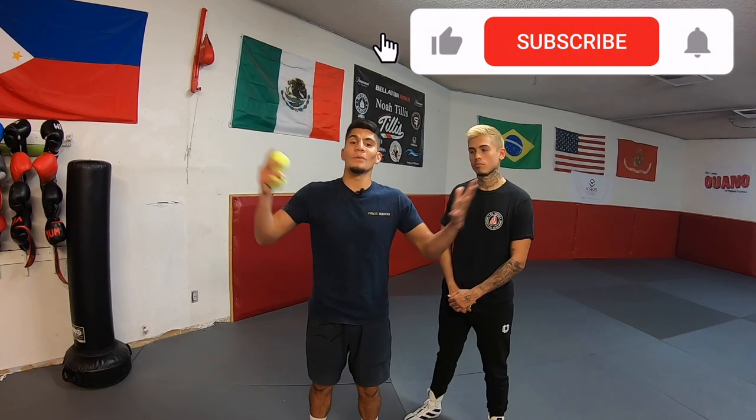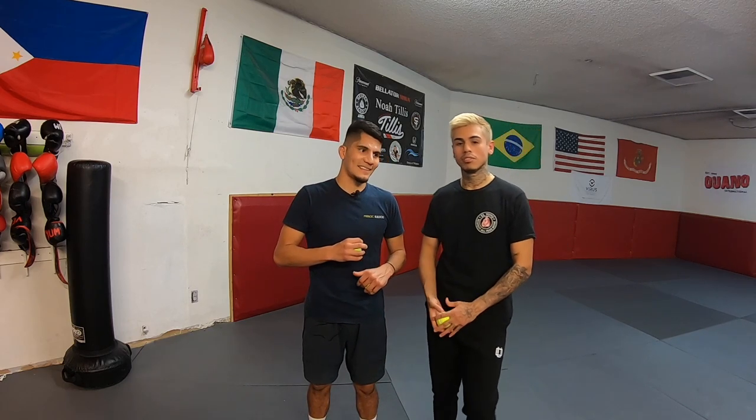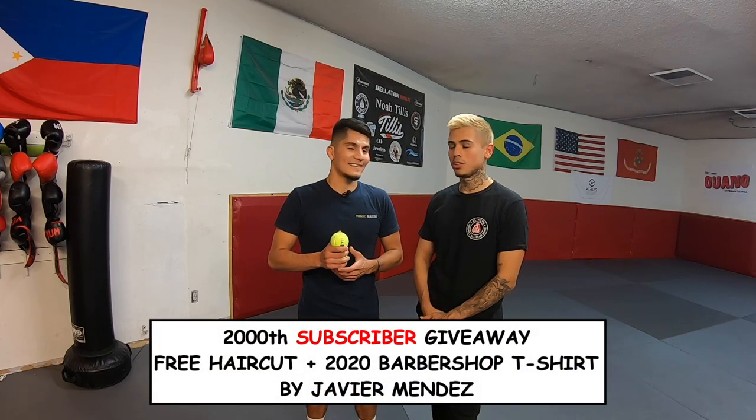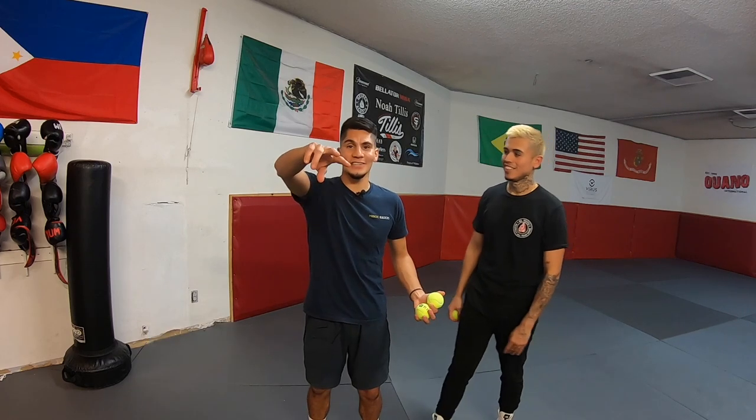Thanks for watching. We're close to 2,000 subscribers so make sure you share this video. If you found it helpful, please like and leave a comment — let me know what was your favorite drill. Javi's favorite was the drop ball with the jab and straight. Whoever is the 2,000th subscriber gets a free haircut and a free 2020 barbershop t-shirt. I'll also be doing a giveaway when I reach 2,000 subscribers with two winners. Stay tuned for the reflex hat ball tutorial coming out in a couple of days.